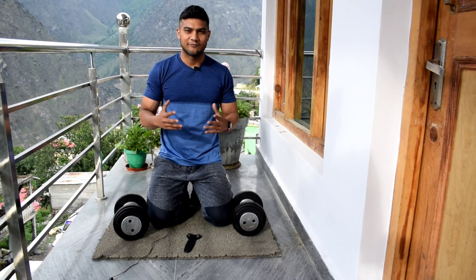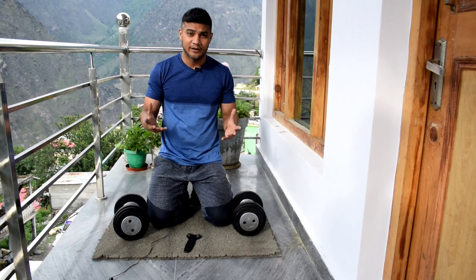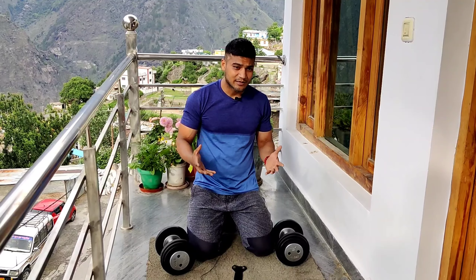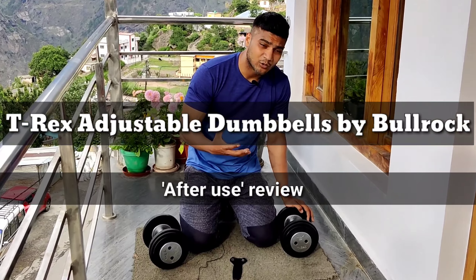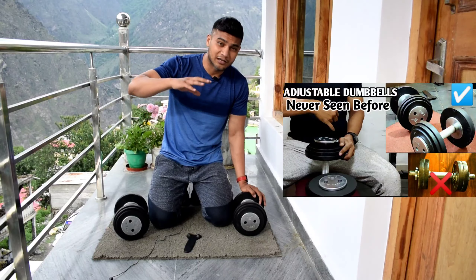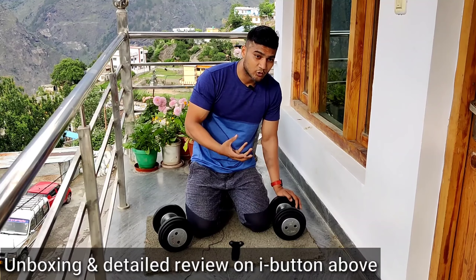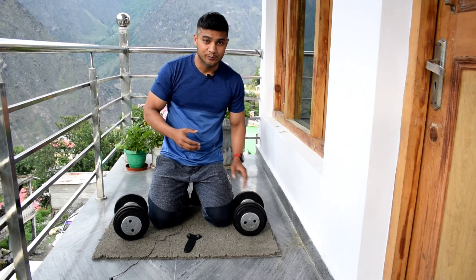Hey guys, my name is Subod Rawat and welcome back to the channel. This time I am in my hometown in Uttarakhand, specifically Joshimath, and I am here for about half a month. Today I am going to review the T-Rex dumbbells by Bullrock Fitness. I made a video about these 8 months ago which got about 1 lakh views — you can check it out via the i-button link.